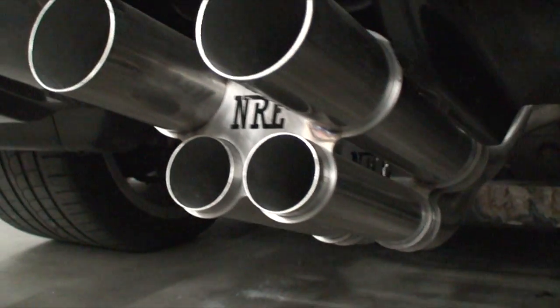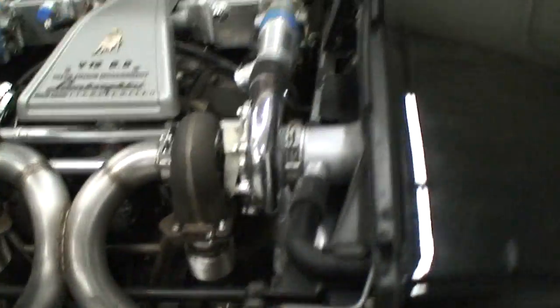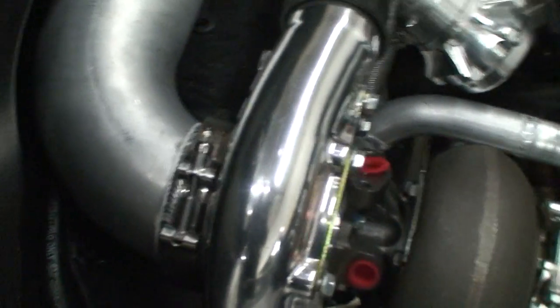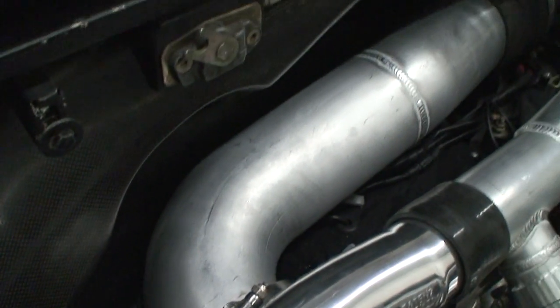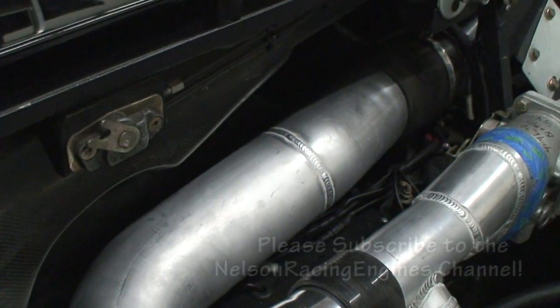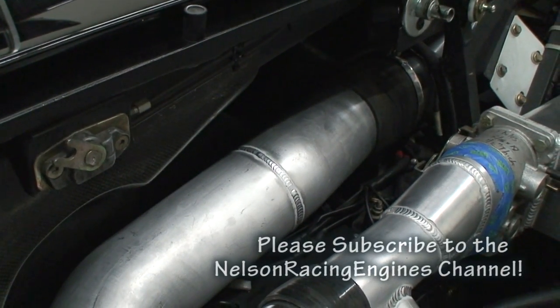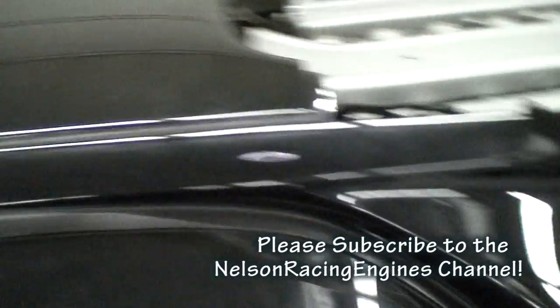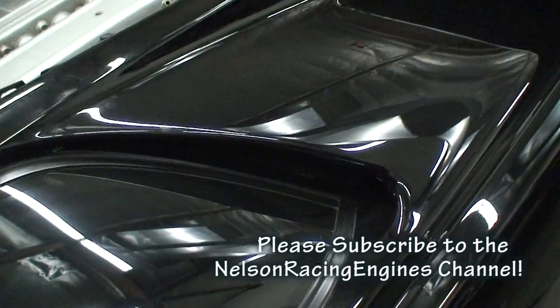Everything is totally all-stainless TIG-purged. We V-banded the turbocharger so it goes up to the factory air scoops and a filter from there. The factory air scoop is actually a functional piece, so you get cold air directly for the turbo.